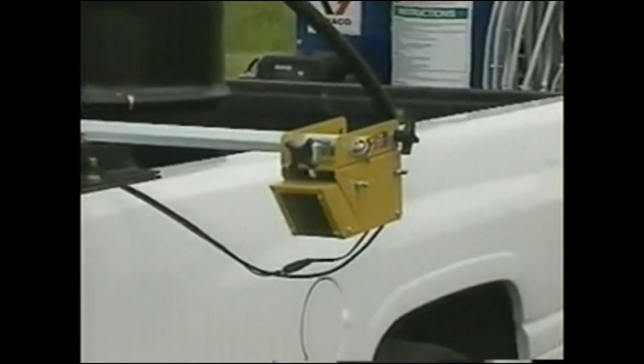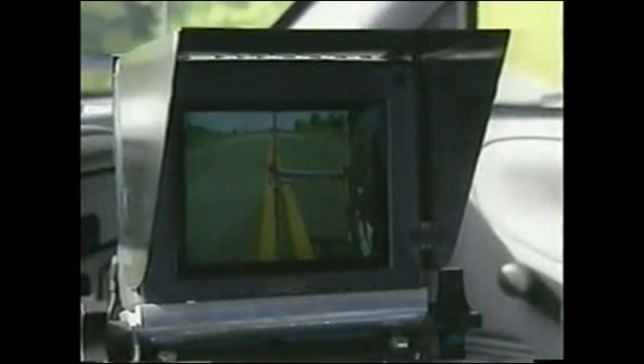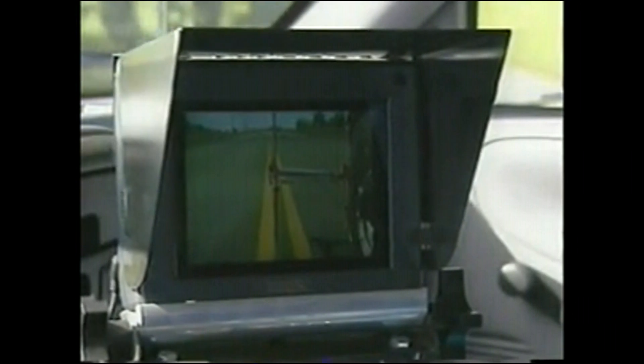The video guidance option provides optimum viewing and increased precision from the safety of the cab. The view through the monitor gives you a direct line of sight down the stripe to the horizon, making long straightaways easy, such as down a runway.